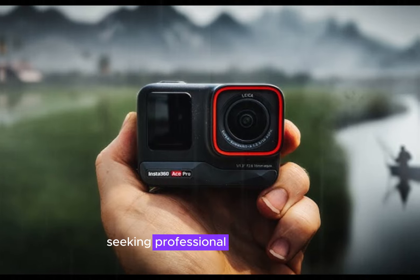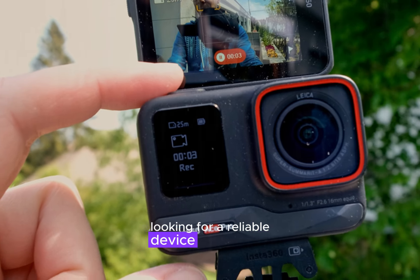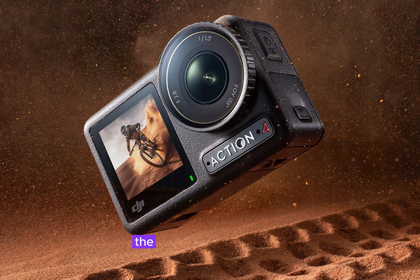Whether you're a seasoned adventurer seeking professional-grade footage or a casual user looking for a reliable device to capture your daily escapades, this in-depth comparison will equip you with the knowledge to choose the perfect action camera for your journey.